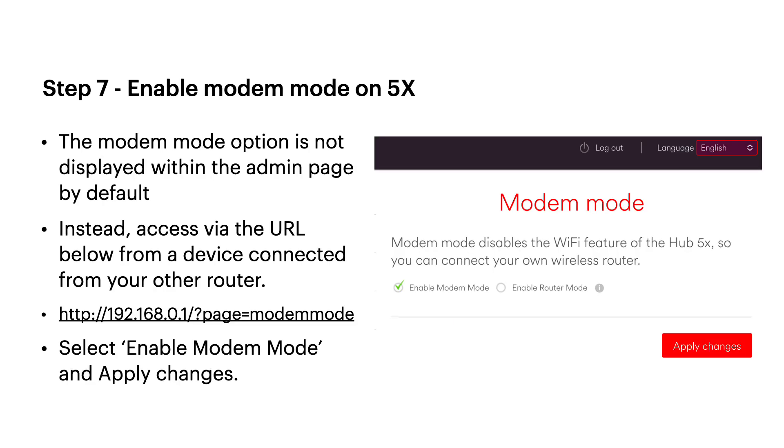Next step: go back to the 5x and enable modem mode. That menu is missing from the standard admin page. The only way to get to it is using the URL shown — essentially the admin address with '?page=modem_mode' appended to it. You'll then see the page shown in the screenshot. Click the 'Enable Modem Mode' tick box and hit Apply Changes.